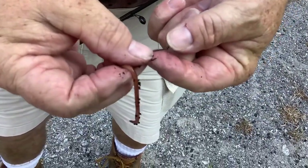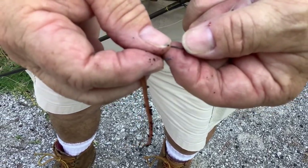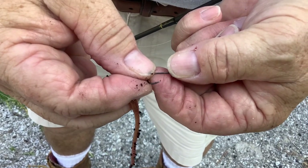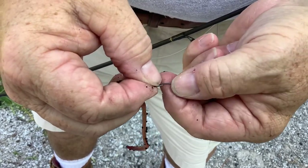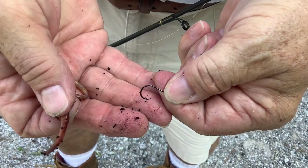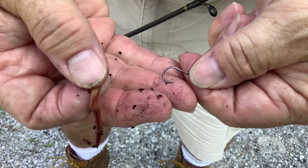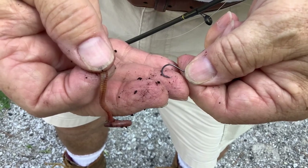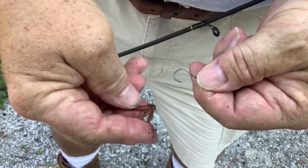I wanted to show you this circle hook. It has a little upturn of its point right at the tip, which makes it a little harder to accidentally hook yourself — so if you're fishing with someone who needs a safety advantage, a circle hook is a good choice. When using a circle hook you don't set the hook; you just let the fish run, tighten up the line, and it will usually catch the fish in the corner of the mouth. That makes it good for catch and release too.